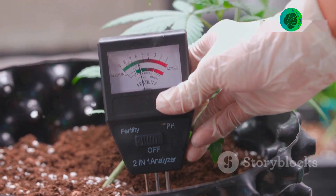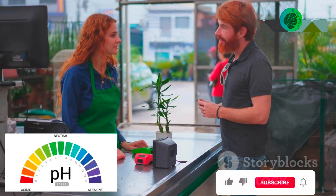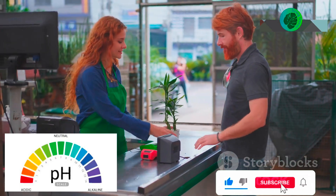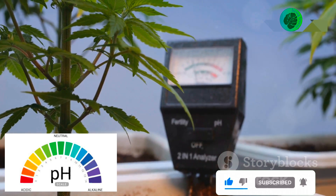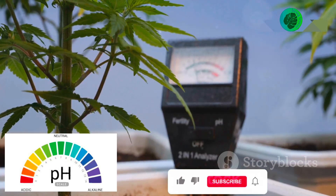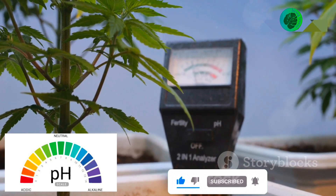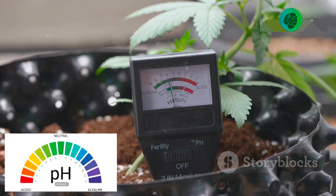Before you add limestone powder, test your soil's pH. You can buy a soil test kit at a garden center. The pH scale measures how acidic or alkaline something is. A pH of 7 is neutral, and most plants like a slightly acidic soil — around a pH of 6.5.